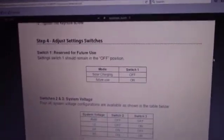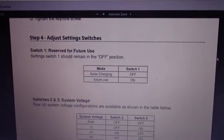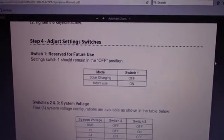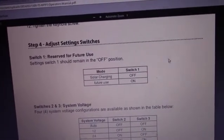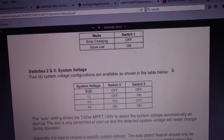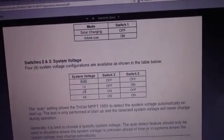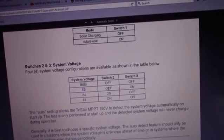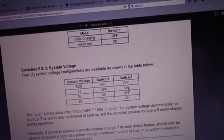Switch configurations. We have switch one — now Troy is doing solar, so the switch should be in the off condition. There's also a future option which is on, which I don't think was ever done. Down here you have voltage. Troy runs 12 volts, so for him switch two should be off and switch three should be on.